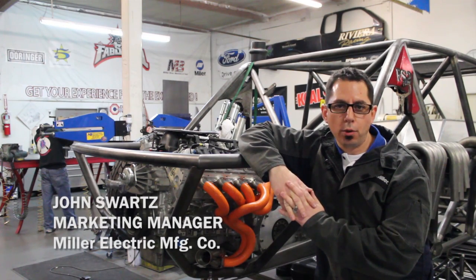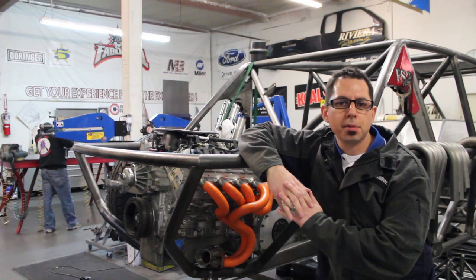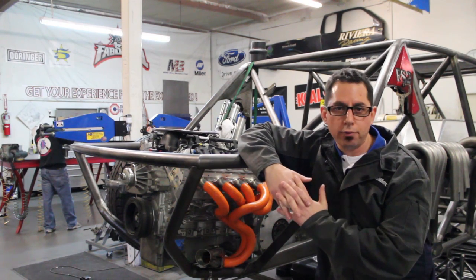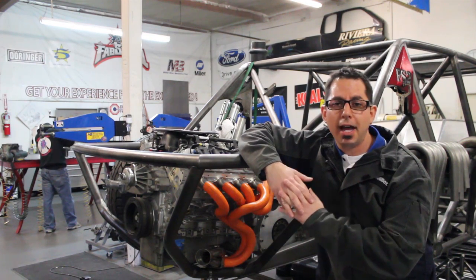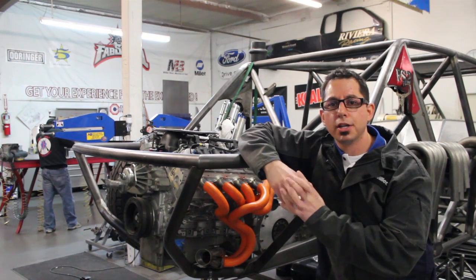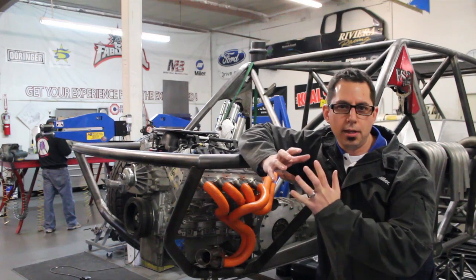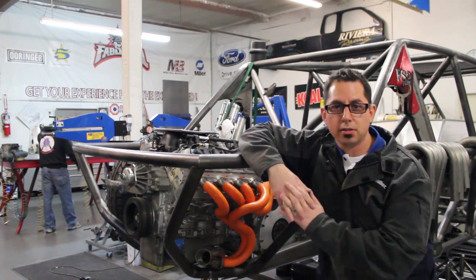Hey everybody, it's John Swartz with Miller and we're here at the FAB School in Riverside, California. In today's video we're going to be talking about the creation of a performance stainless steel exhaust in the off-road market. As someone who's built my own stainless exhaust headers, it can be kind of a daunting task — a long, drawn-out process as you work to get your angles, your runner lengths, the right size, all while trying to conserve stainless material given its cost.